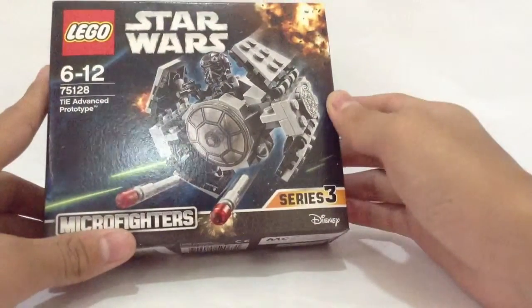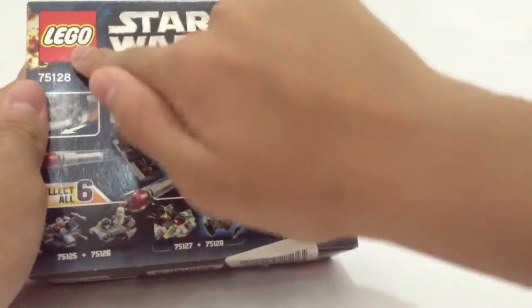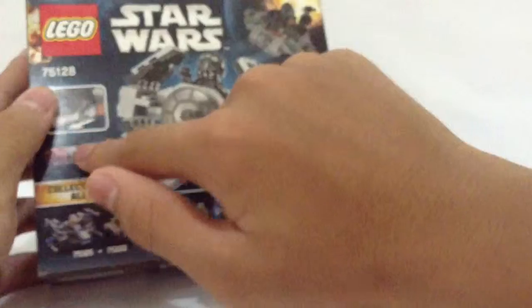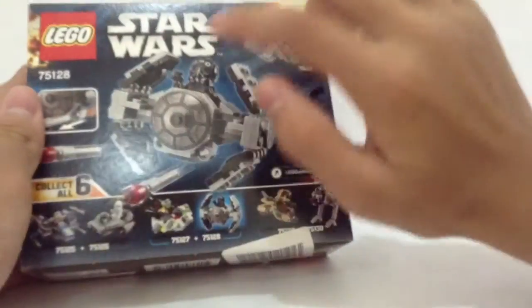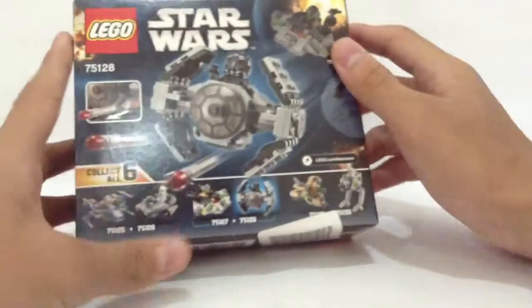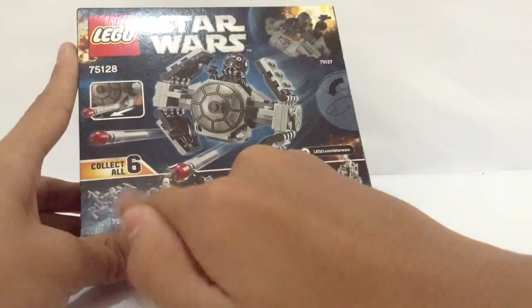It looks like the TIE Fighter is fighting with someone. On the back of the box we have the LEGO company logo, the Star Wars logo, the number of the set, some features, the TIE Fighter itself, and another set — set 75127. So we have all 6 of the Micro Fighters collected here that have actually been made.